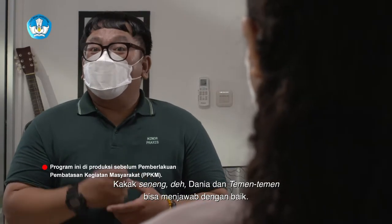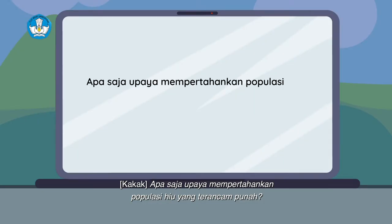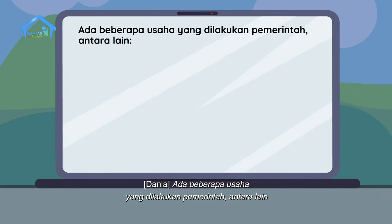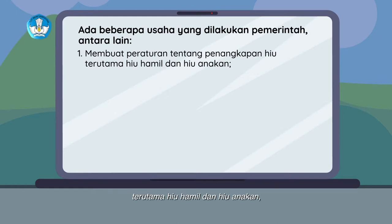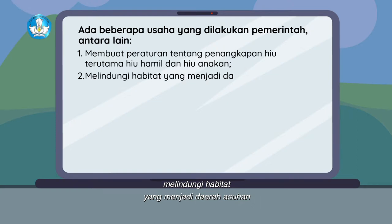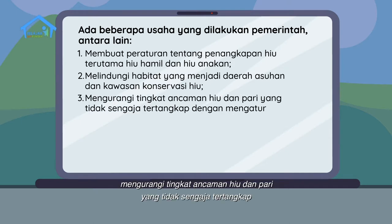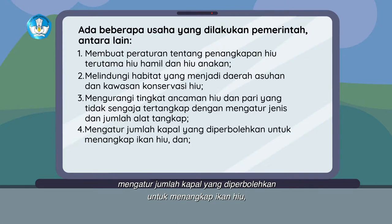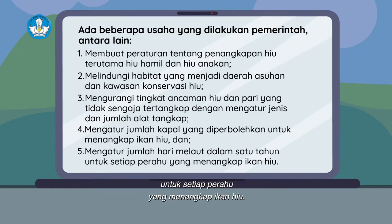Kakak senang Dania dan teman-teman bisa menjawab dengan baik. Pertanyaan selanjutnya: apa saja upaya mempertahankan populasi hiu yang terancam punah? Ada beberapa usaha yang dilakukan pemerintah, antara lain: membuat peraturan tentang penangkapan hiu, terutama hiu hamil dan hiu anakan; melindungi habitat yang menjadi daerah asuhan dan kawasan konservasi hiu; mengurangi tingkat ancaman hiu dan pari yang tidak sengaja tertangkap dengan mengatur jenis dan jumlah alat tangkap; mengatur jumlah kapal yang diperbolehkan untuk menangkap ikan hiu; dan mengatur jumlah hari melaut dalam satu tahun untuk setiap perahu yang menangkap ikan hiu.